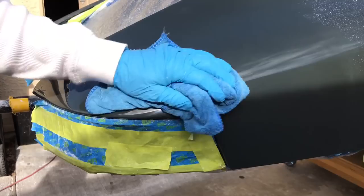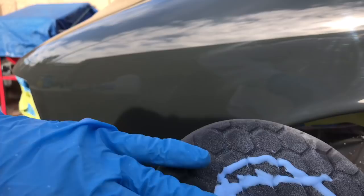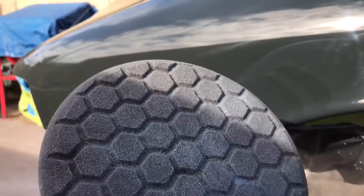Now for number two compound — I like this Hex Tide pad. I got this from AutoGeek, which is a really good supplier for any of your finishing compounds, foam pads, or even tooling. Great place to get your stuff. Spread it around nice and good, wet the pad, wet the fender, and let's see what that one looks like.